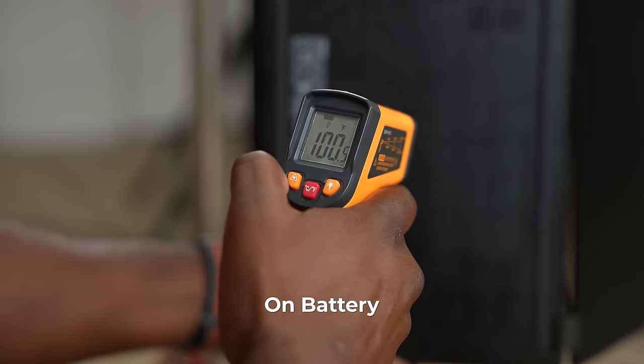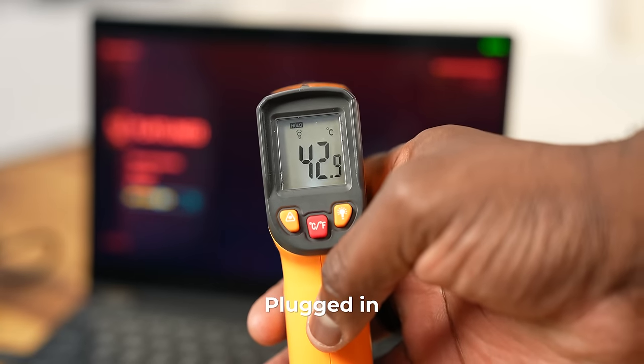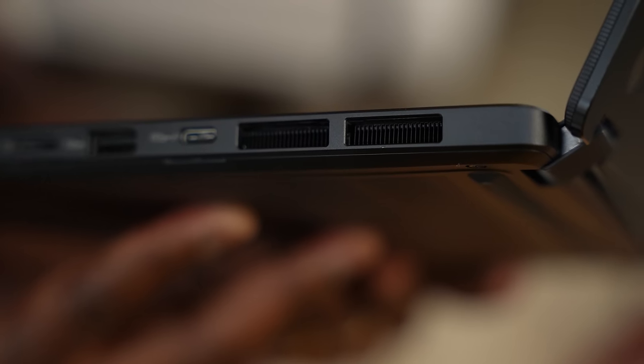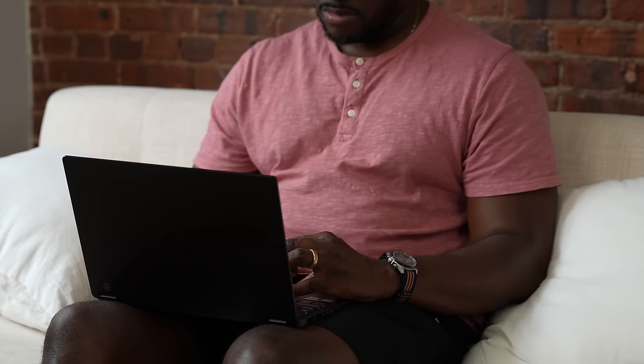The next question is about heat dissipation. On battery it actually produced less heat on the system, which is pretty good. Of course, it runs higher when plugged in — up to about 122 degrees or so — because you're drawing more performance. But if you have this on your lap, because of the way the vents are designed, you don't actually get that much heat below you. Performance-wise, this thing really hits the mark.